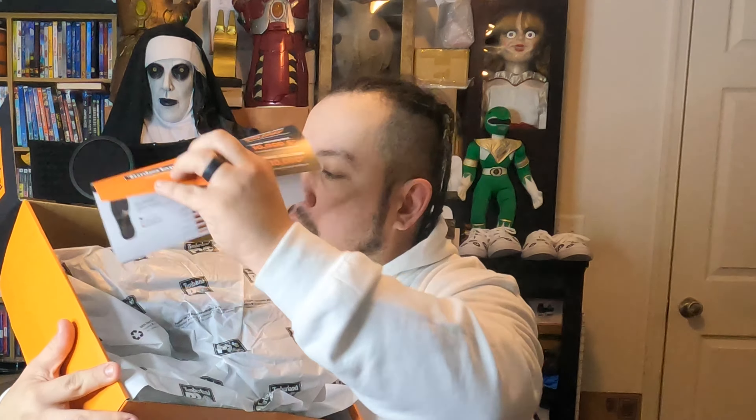My luck, when I open these boxes they'll probably be upside down. As you'll be able to see on the thumbnail, these are Timberland Pros. There's the information. It comes with a little instruction insert, and like any other shoes, they have their paper packaging.